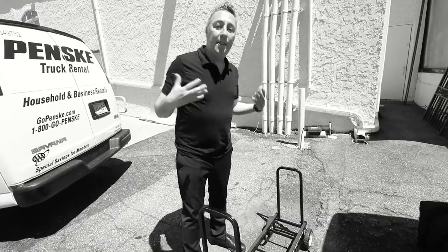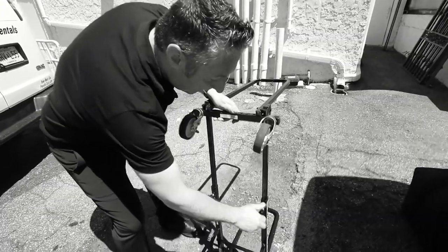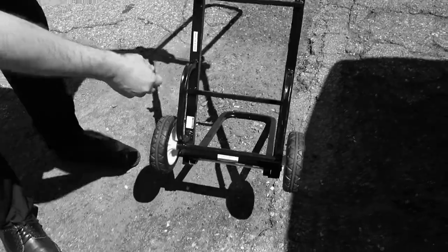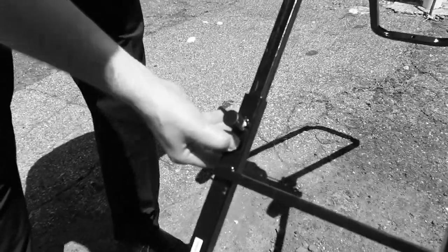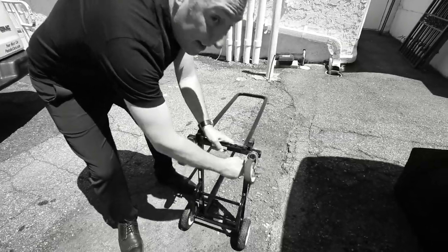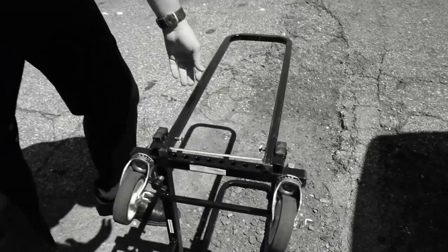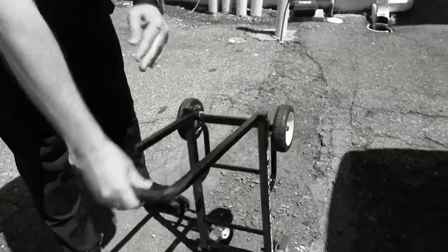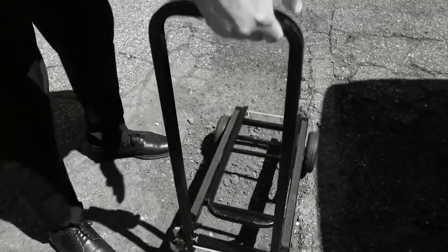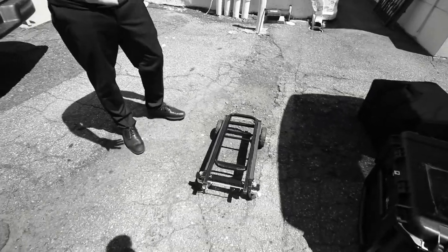So the cart — when you're done with the cart, here's how to put it away. You're going to want to loosen these up here, and then down here, right over here, you've got this little button — push it down. Very important: tighten this up, because if you don't tighten this up, the next person picks it up and it's going to smack them in the face. Not cool. So now put this down, pull this, that goes down, up like this, pull this — and that's the proper way to put this away.